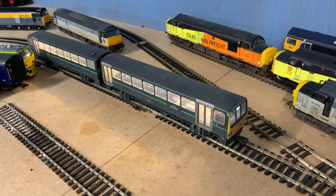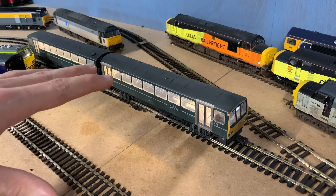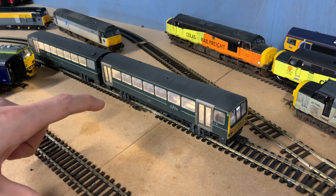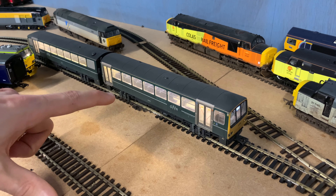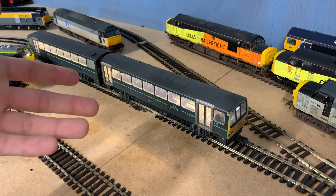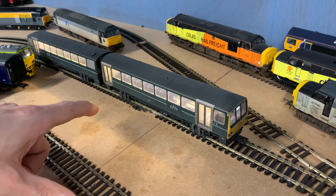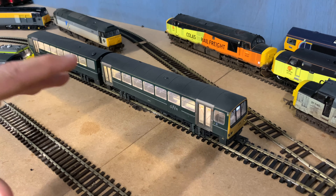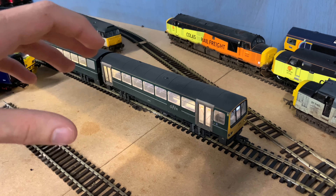Function three is the interior lighting. Turning that on — now it is a tad bright, I will be honest. I think the camera is making it look slightly brighter than it technically is. It is a bit bright, but not quite as bad as other photos I've seen people post online. It would be nice if it was a little bit dimmer, and there's probably a setting on the decoder to change that, or you could wire in an extra resistor. As it is, I don't find it too bad.